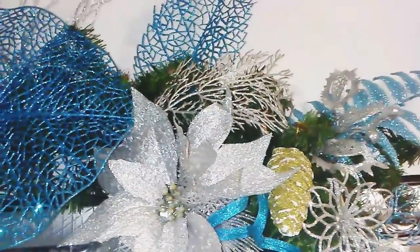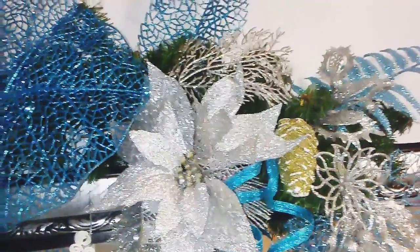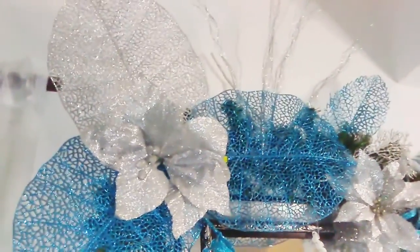Por nada del mundo comiencen a hacer un arreglo y pongan cosas encima de otras como para salir del paso. Tómese su tiempo, agregue detalles. Yo les recomiendo que usen mínimo tres colores: dos neutros y uno de un toque de color. Si ustedes quieren que se vea un poquito llamativo, le pueden agregar diferente textura.